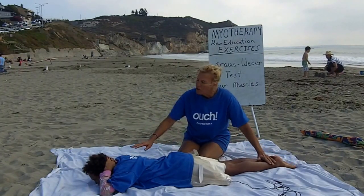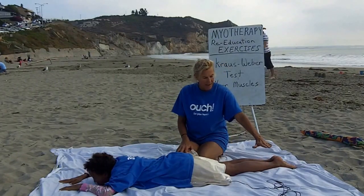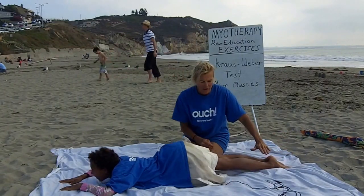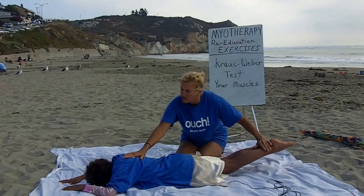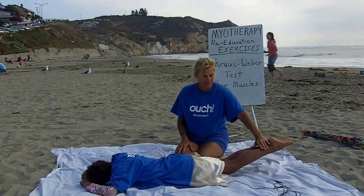Now keeping your knees straight, go ahead and relax up there. Keeping your knees straight, touch your ankles to my hand. Lift your thighs — your whole thigh — your thighs off the ground. No, no, no. Okay, there you go. Counting 1001 through 10010. Very good.